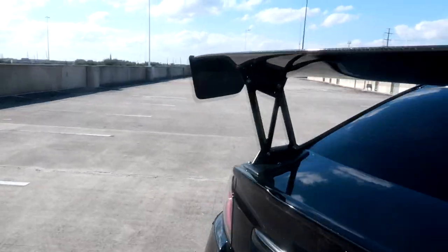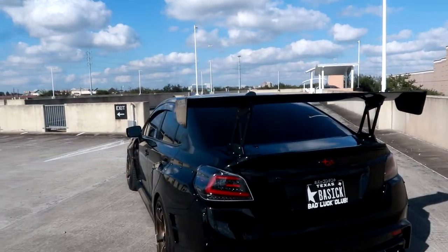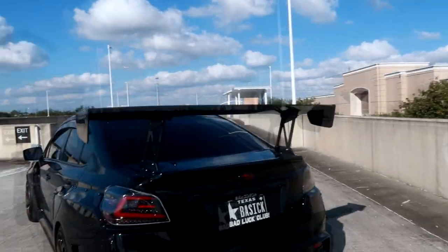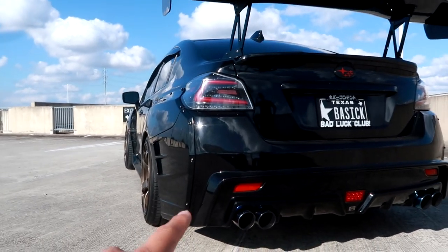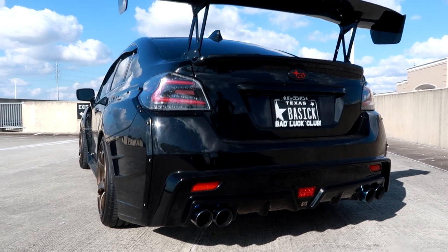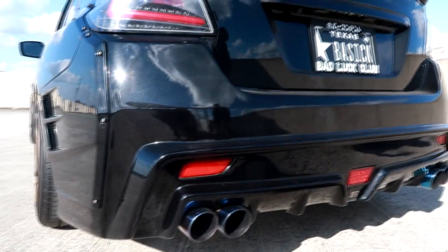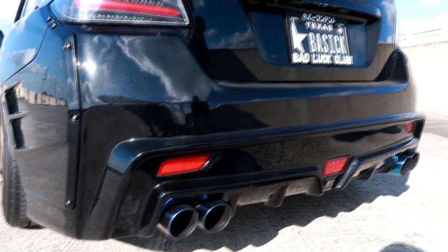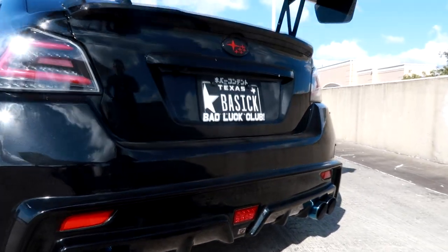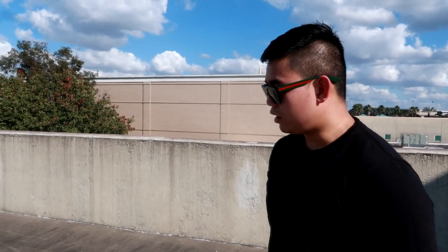On the rear, the whole bumper is Charge Speed — same as the front, it's a full bumper replacement. The part at the bottom really stands out, and it's designed for a quad tip exhaust. I have a single exit exhaust but I always put on quad tips because it looks weird with just a single exit. It also comes with this little brake light.